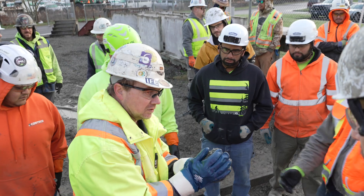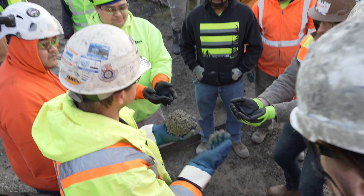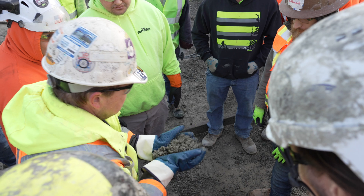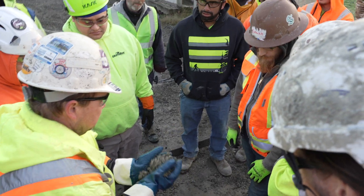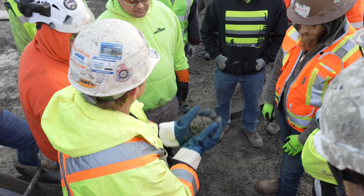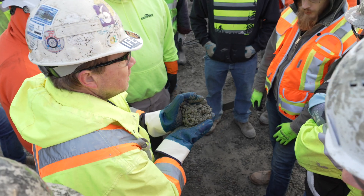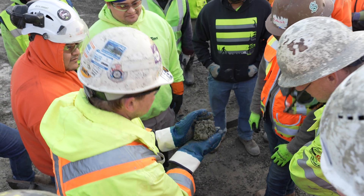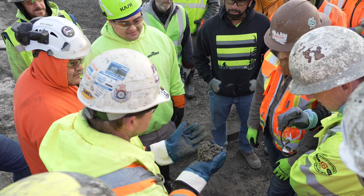Okay, everybody come and look at this because this is what you're supposed to do. So you grab your concrete and you shake it. I'm not compacting it or anything — I'm shaking it. What am I looking for? I'm looking for the wet metallic sheen on it and I'm looking at how well the rocks pack together.